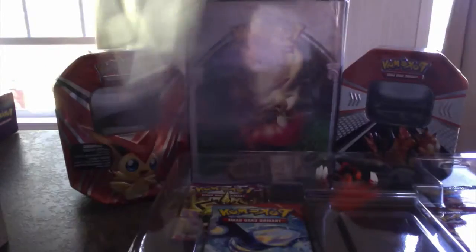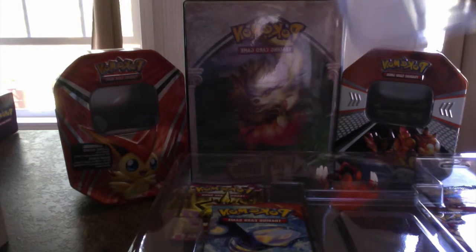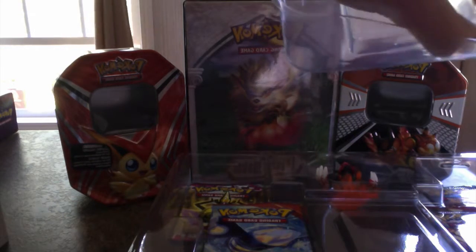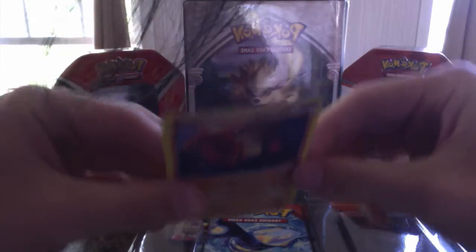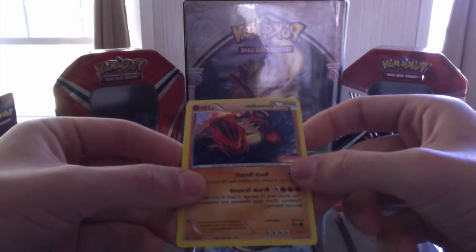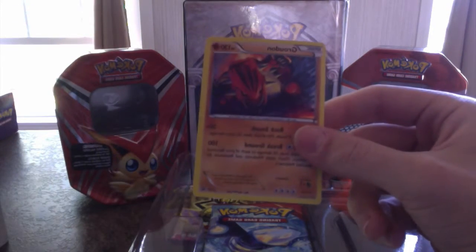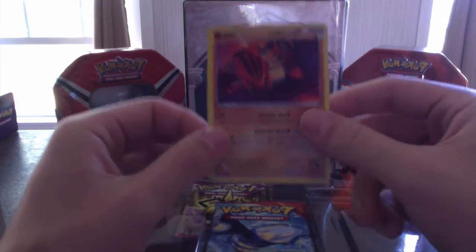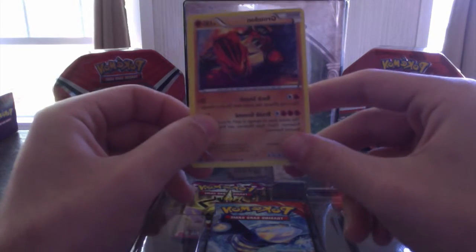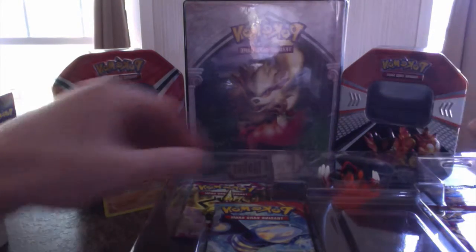Pop the top off and let's look at this beauty right here. I don't want to bend the card — there we go. Nice. Got that nice Groudon — Holo Promo XY52. Beautiful, I love it. It'll go great with my Primal Groudon card. I keep saying Mega — it's Primal. That is really nice. Let's set him right back here in the shot for extra luck.